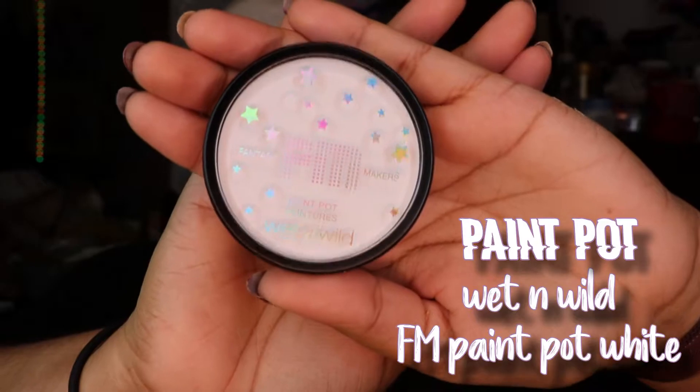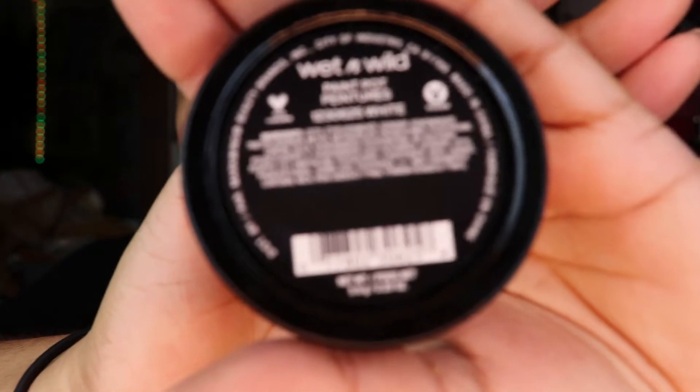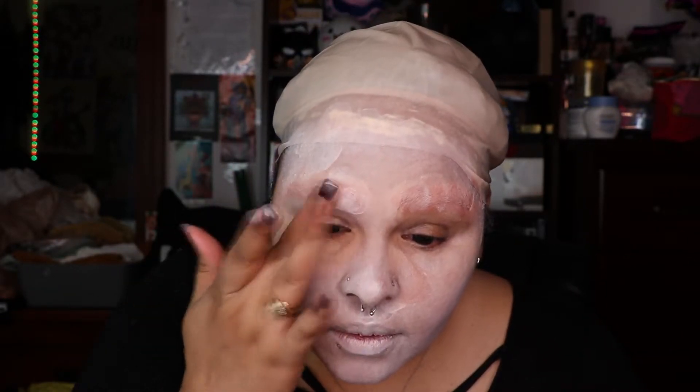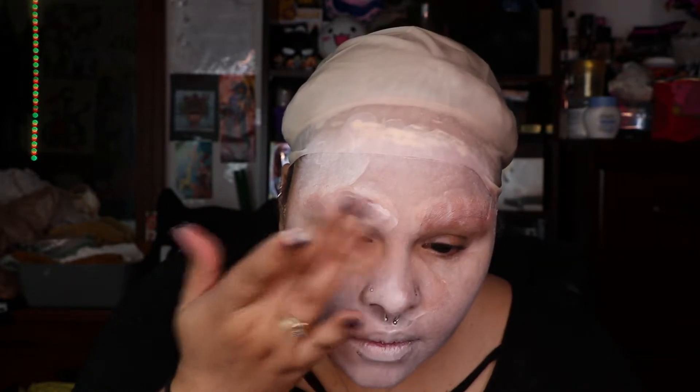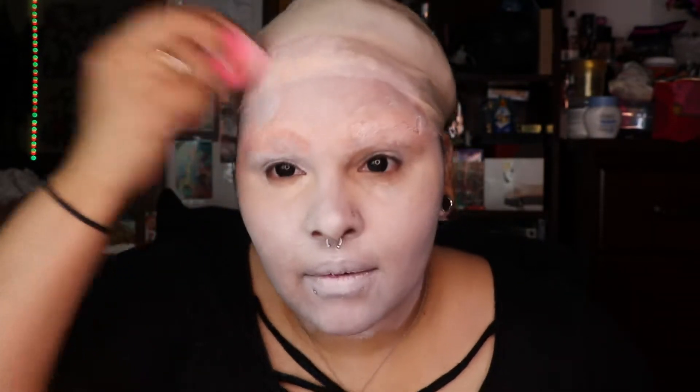So now I'm going in with this Wet n Wild base foundation, which is in white. And I'm using the same beauty blender on a different side. I'm just blending that out all over my face and going down my neck. And then I try covering my eyebrows, realizing I can't do it, so I start stamping it on with my finger, which is not giving me the result I want — it's actually blending with the concealer I put on before. This is why you want to use a white base for everything. And now I'm having a little breakdown.